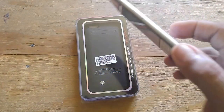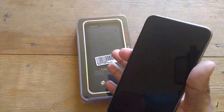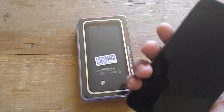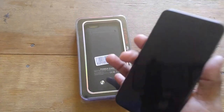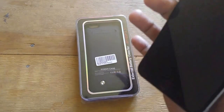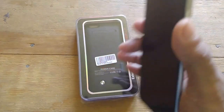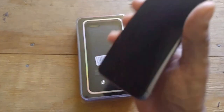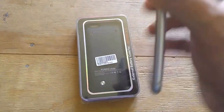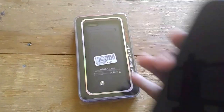They make it for all the latest iPhones. What I want to do is show you how this battery case works. It's pretty rugged, which is what I liked about it, and it's also pretty affordable. I'm going to open the package, put it on my phone, and show you exactly how it works.